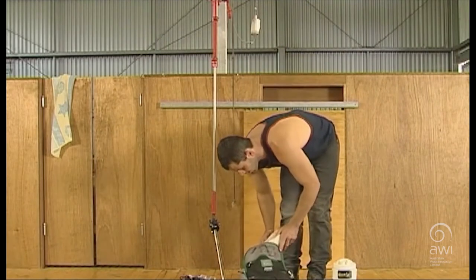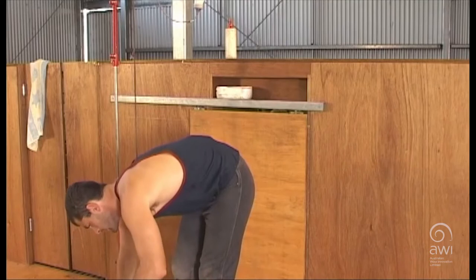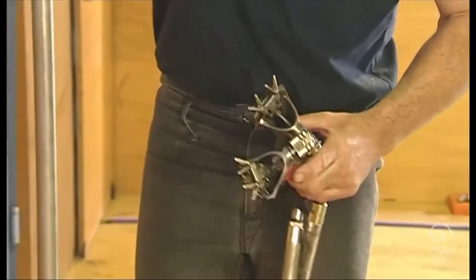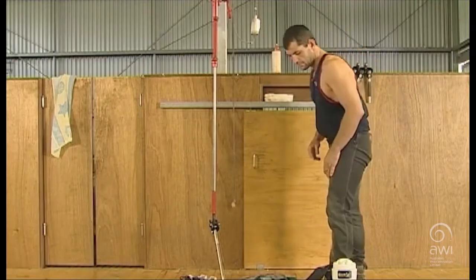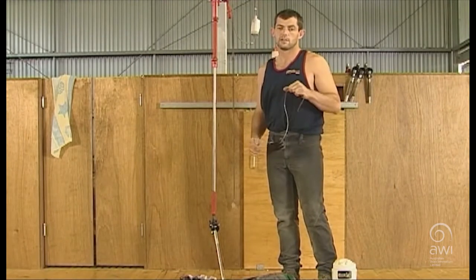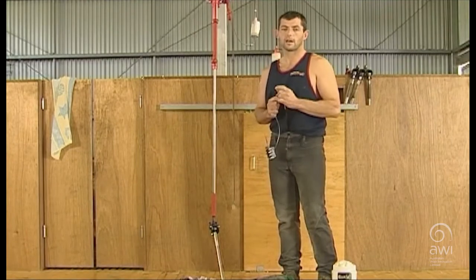Setting up our stand, we have things like oil bottles and gear containers. We put these all in a logical place so that during the day we're not wasting time changing gear or reaching far to get to our tools. Sometimes it pays to have more than one handpiece if you can, to save changing combs during the run — you can have two or three combs set up, even different types, so that if the sheep vary a little bit you can swap to your other type of comb.